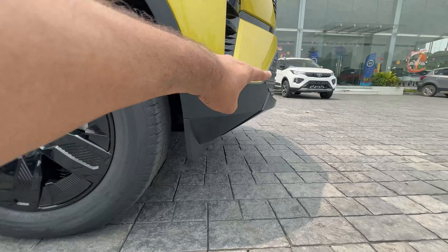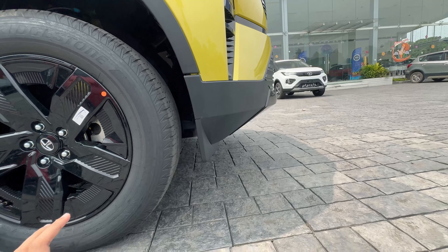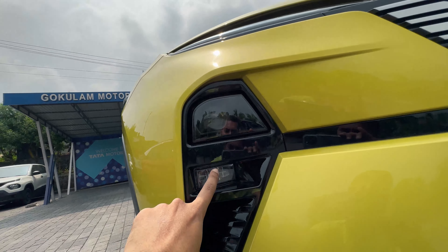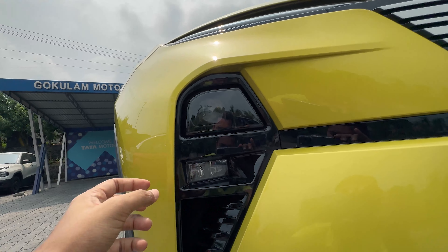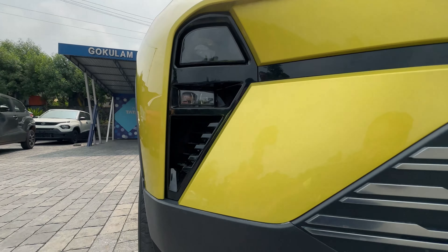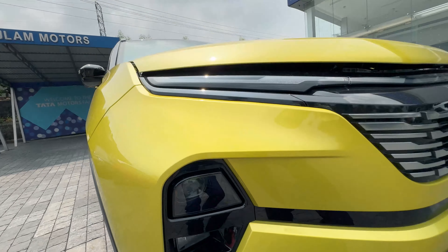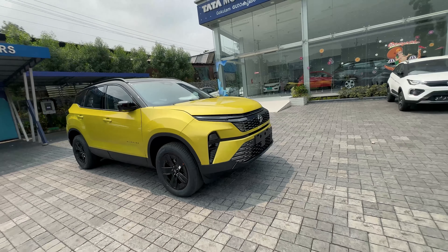We get a good approach angle for this vehicle. The LED DRL works as a sequential turn indicator. It is an automatic headlamp and we also get automatic wipers. The LED fog lamps come with a cornering function, and air curtains are visible at the front — the overall front profile is very attractive.